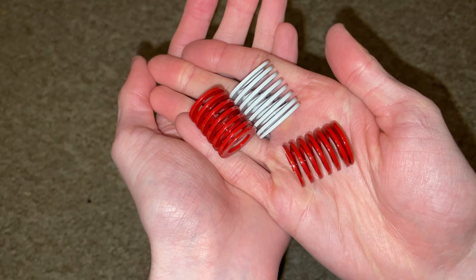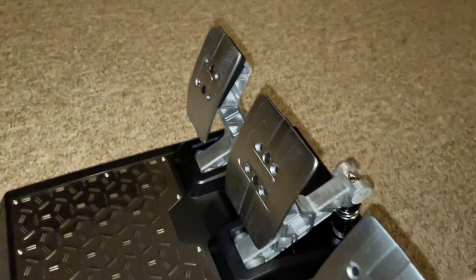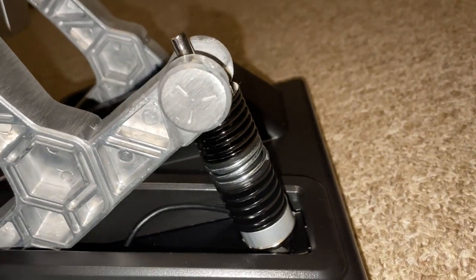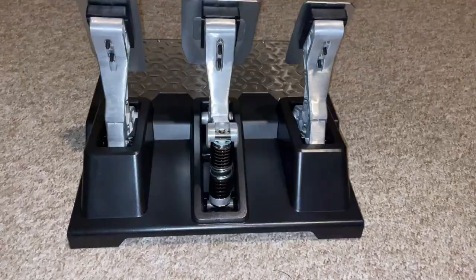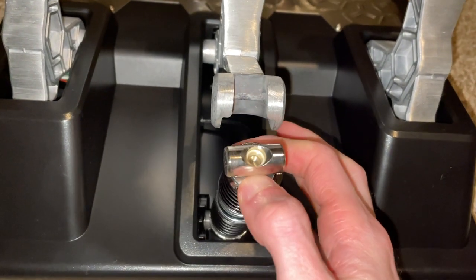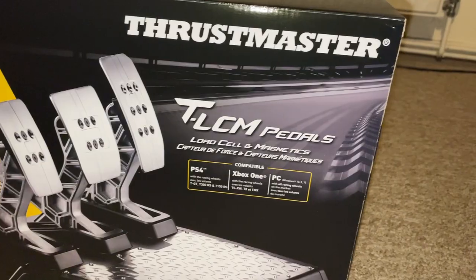These springs can be changed to be stiffer or softer depending on your preference. I found the default setup arrangement to be most comfortable for me, but if you're looking for it to be a bit stiffer or softer, you'll play around with these springs until you find the right combination. Changing these out is pretty simple: you firstly pull up the brake pedal, then pull the bracket towards you, and then you can change the springs out to meet your preference.